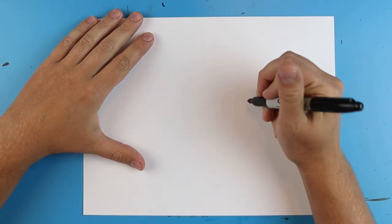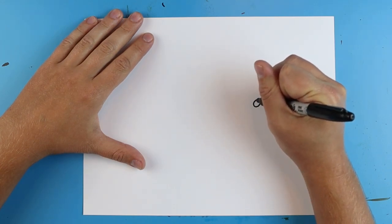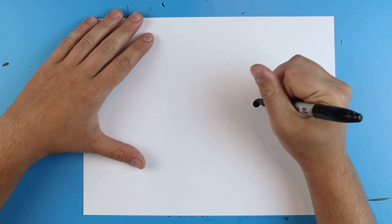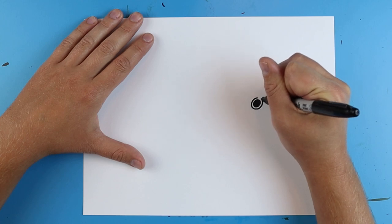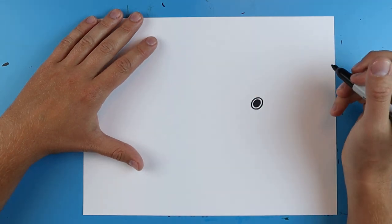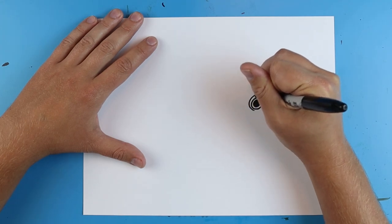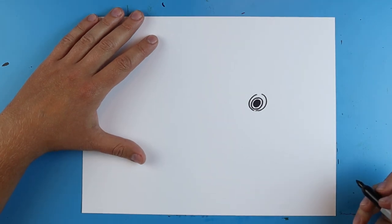To start off we're gonna begin with the eye. Starting right here I'm just going to draw a little circle and color this in. Then I'm going to draw another circle right around it. Then I'm just going to draw kind of like a little broken line circle right around there.